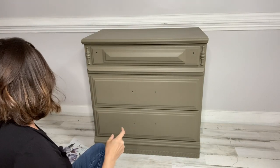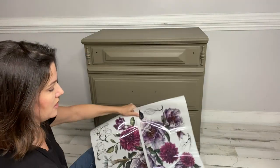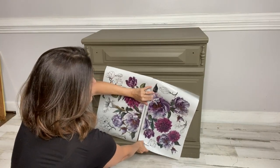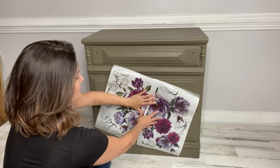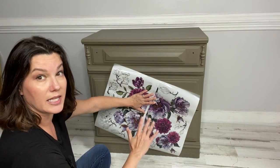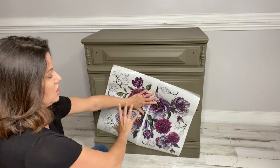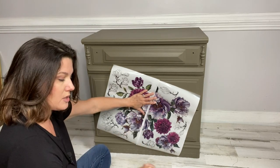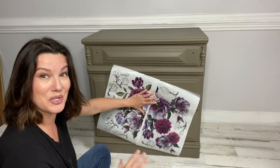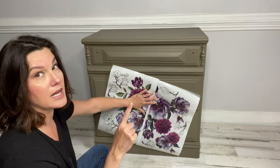This is the second part of the transfer. Remember I said that these two can go together — you can actually attach them to make one very large image. So you can either have this huge image across the front or the smaller ones grouped together. It's a multi-purpose transfer. I did this on purpose so that you could use one transfer on two different pieces, or one transfer on the whole entire piece. It's entirely up to you.